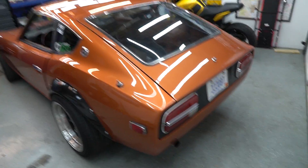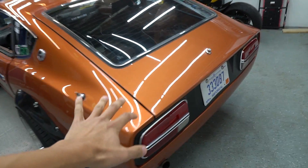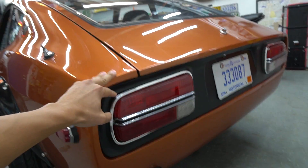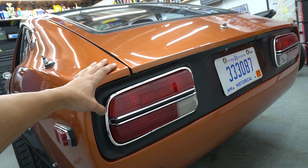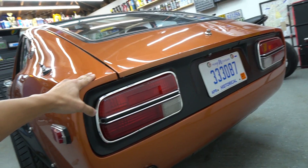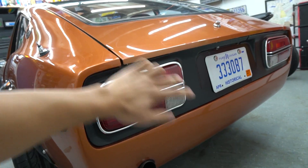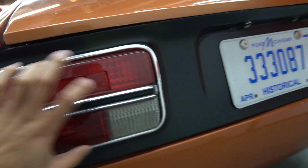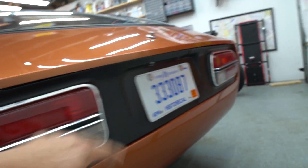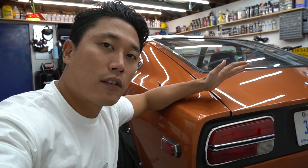Let's start with the rear of the car. We got back here the 240Z taillights, which was a pain to install, but it came out great. It looks OEM. I'm very happy with the satin black trim I painted. I'm also happy with the AutoZone chrome piece I added. I don't see any gaps and it looks OEM, honestly.